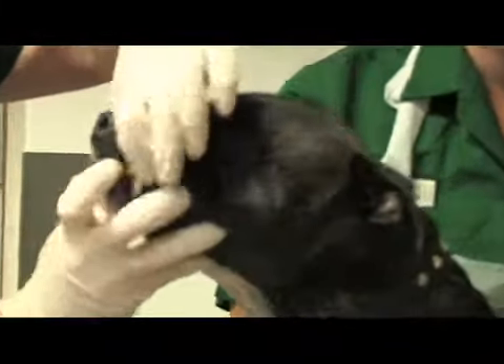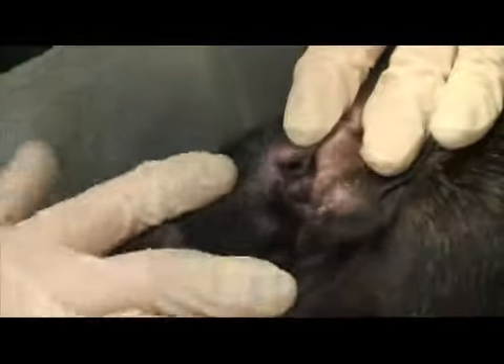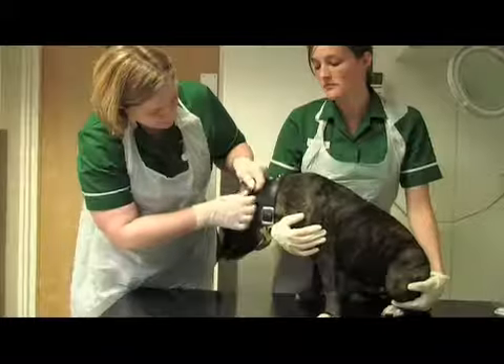We check inside his mouth if we can. Then we move on to the ears. When you're looking at the ears, you're just looking to make sure there's no discharge. Make sure they're not too hairy as well, because sometimes they get a lot of wax trapped in the hair.